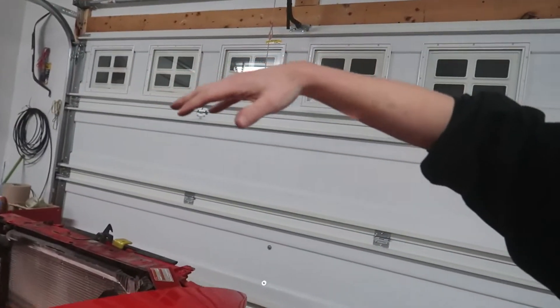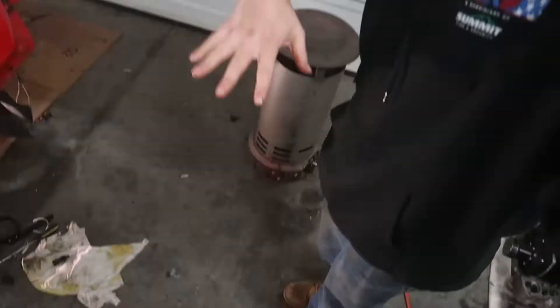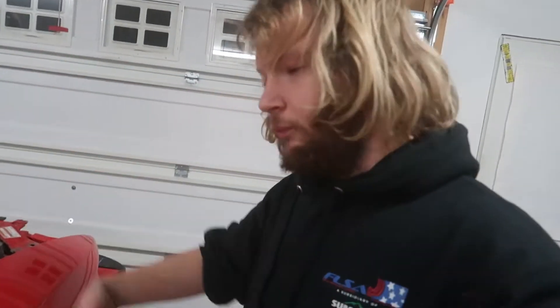I've got the GoPro on the windshield so we should be recording the whole process of pulling the motor out. Hopefully it goes smoothly — we've got to bring the motor up and over to the side. I am scared; that's my fender. Fingers crossed, let's hope it goes well.